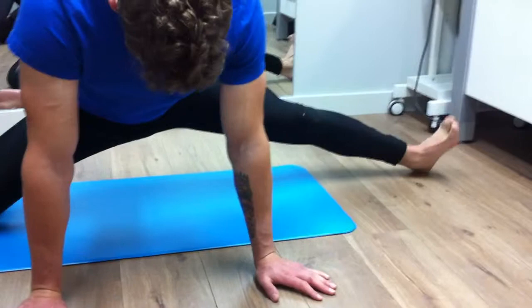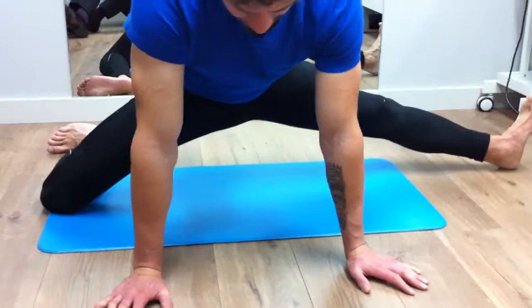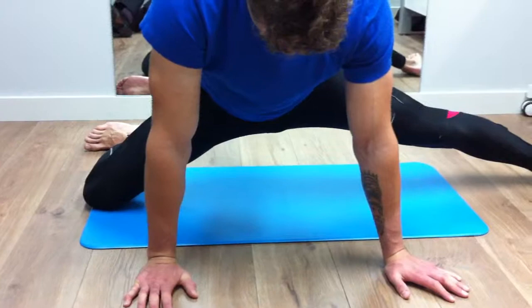We can now come out into this position and then externally rotate the hip while keeping the rest of the position on the other side.